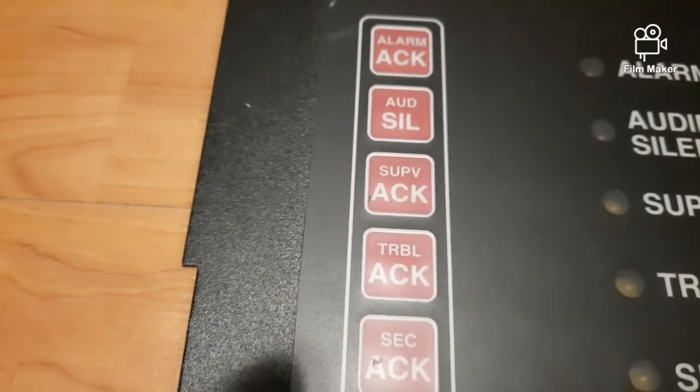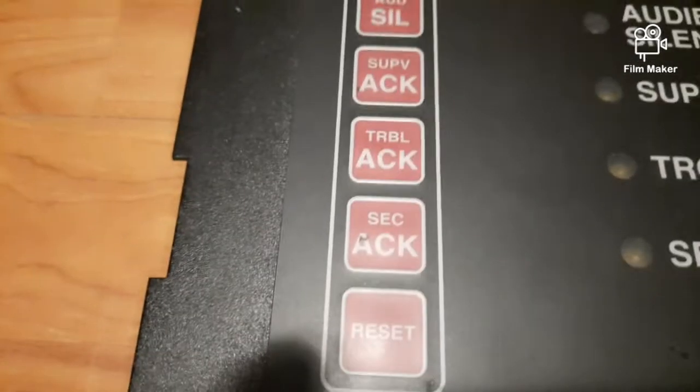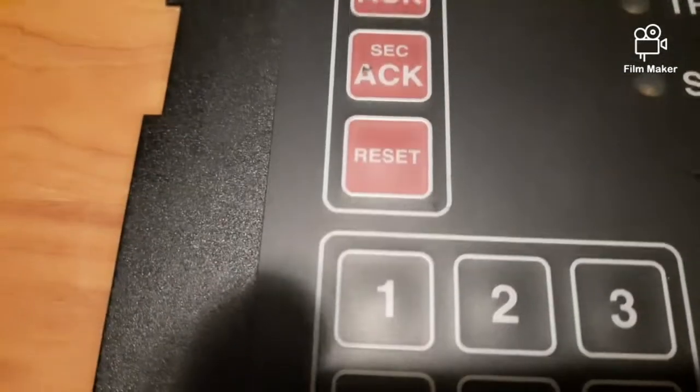It has buttons for Alarm Acknowledge, Audible Silence, Supervisory Acknowledge, Trouble Acknowledge, Security Acknowledge, and Reset.